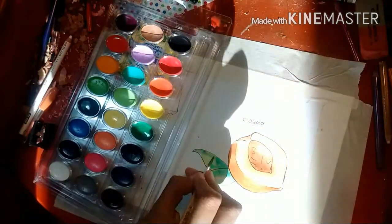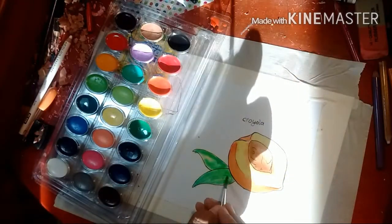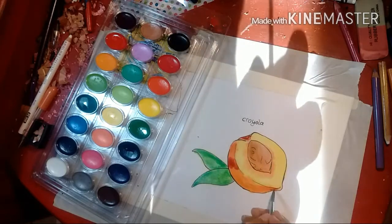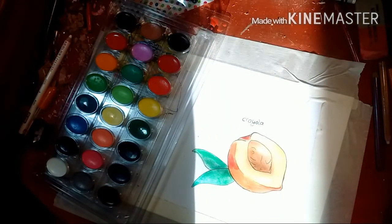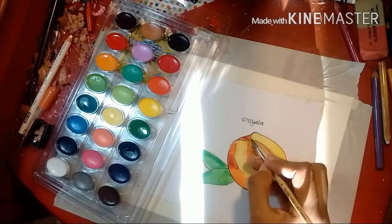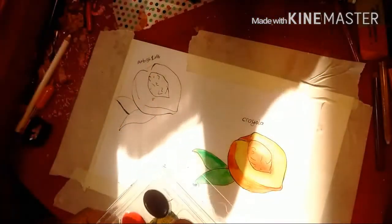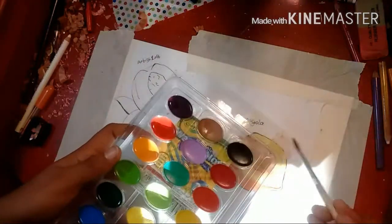I really like the finish on the Crayolas — it's really glossy. I guess it's made with a bit of wax like the crayons, and I like the little gloss effect it has. Since these colors are really bright, I actually like these more for cartoons instead of realistic-looking pieces. And that's about it for the Crayolas.